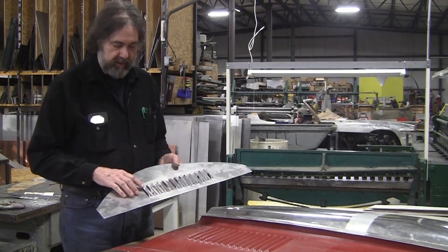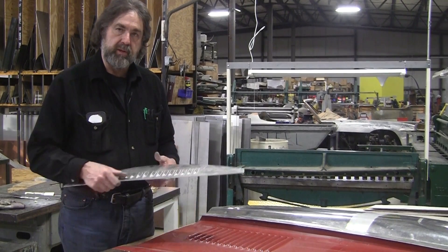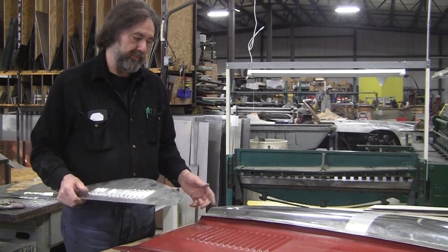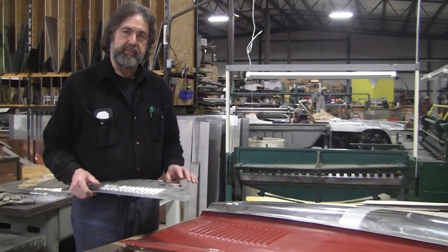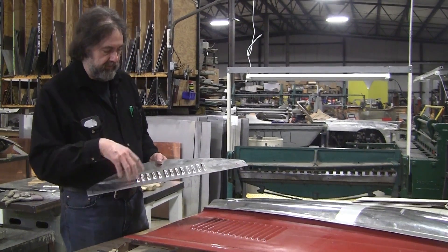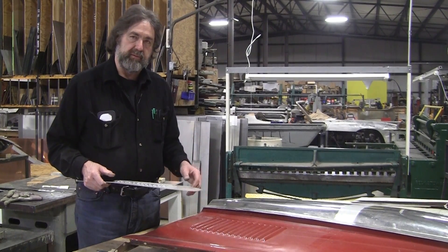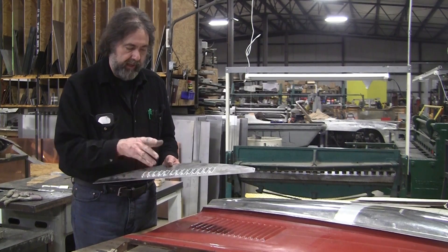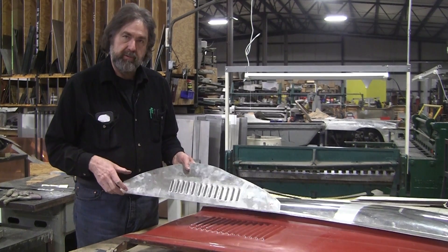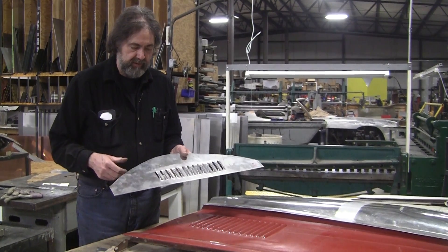The first thing we did was make a three-inch louver die, sort of based on what these louvers look like. If you study louvers, there are probably a hundred different variants — how they're shaped, how they're organized, on flat surfaces, curved surfaces, different lengths. There's a lot to louvering.